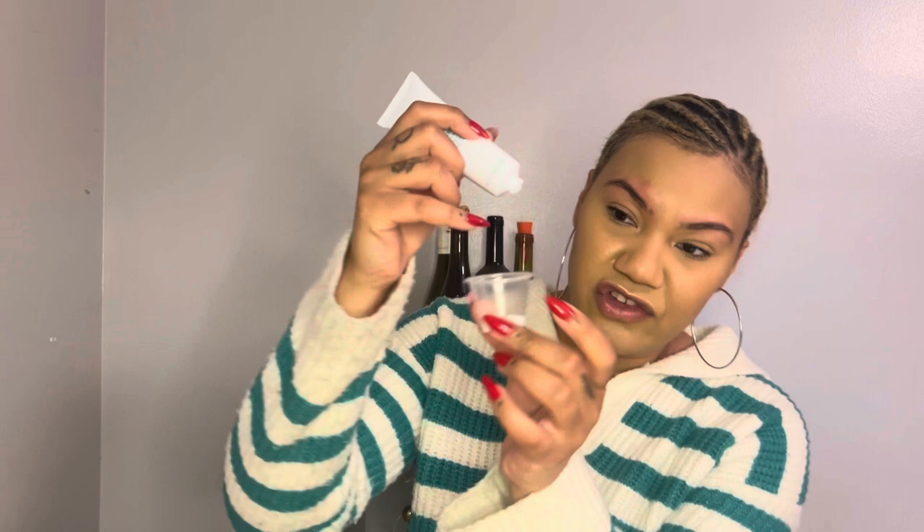We're putting the preconditioner all over my eyebrow. Using this little cup, we're going to put the powder activator up to the five milliliter line, and then squeeze the cream bleach to the 15 milliliter line. It's kind of hard to tell because the cream bleach doesn't sit evenly like an actual liquid, but I'm going to mix this up and then we'll go from there.